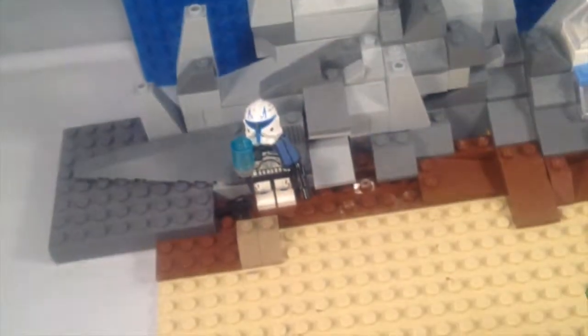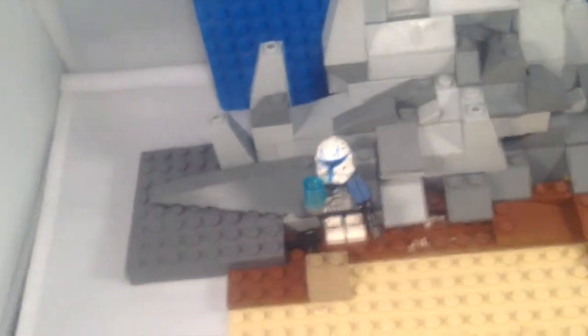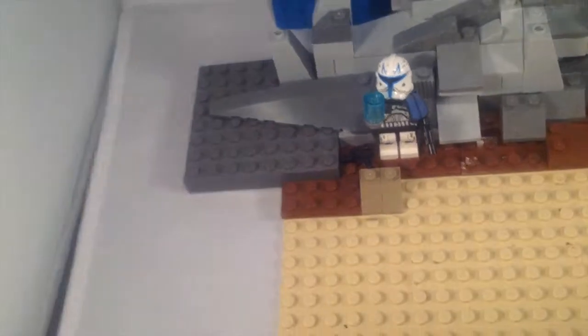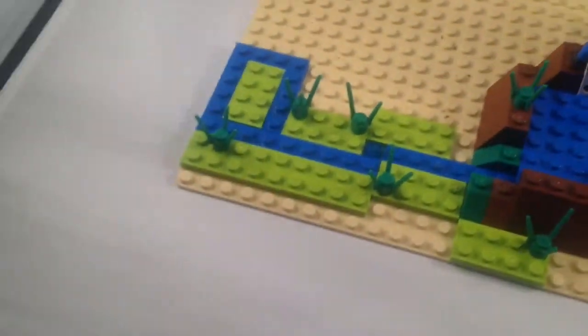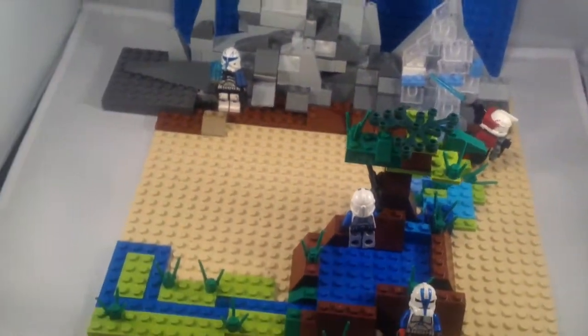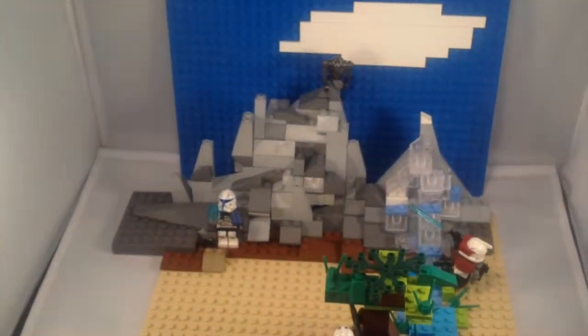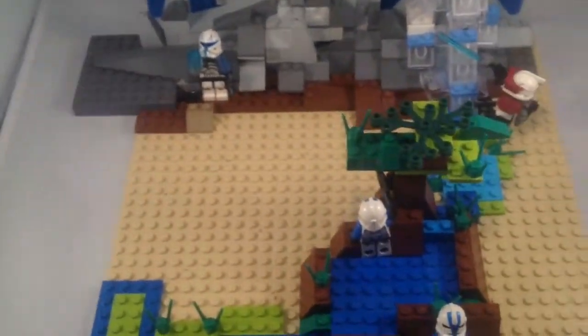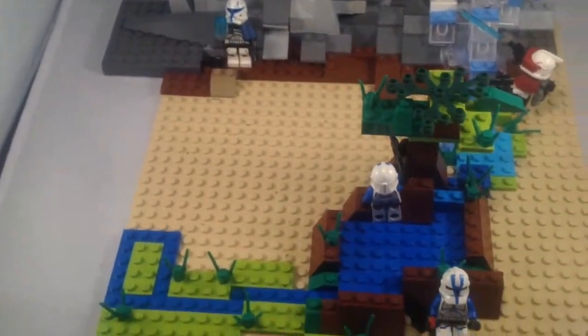There's a little creek and some plants, a waterfall, and a rock face. I know that it's kind of weird how it's sticking out, but it's not noticeable in the stop-motion. So there's the MOC — it's not the best, but it's like one of my first MOCs, so yeah.